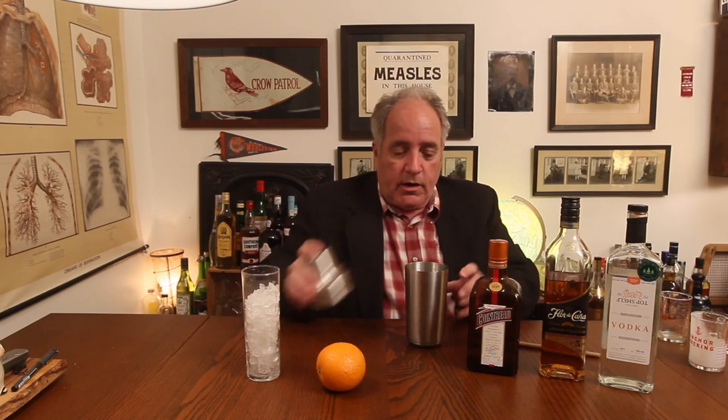Then we're going to add four ounces of freshly squeezed orange juice. Two ounces of cream — you can use whatever cream you like. I'm using 18% table cream because I'm watching my figure get larger and larger.